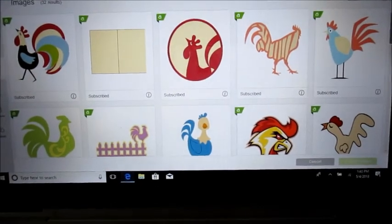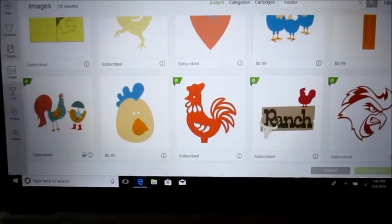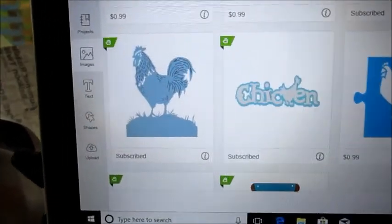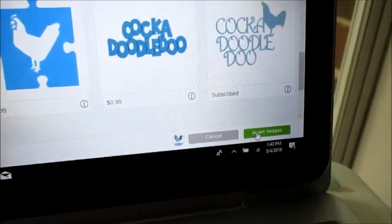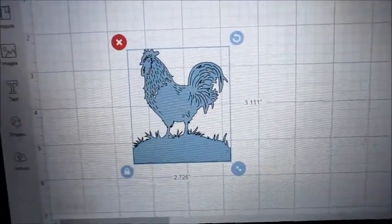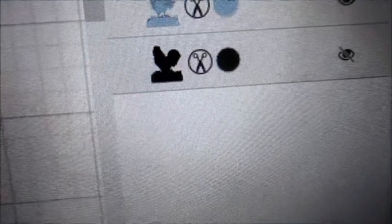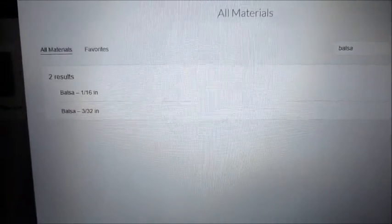Now we want to snap that shut, close all the little doors, and make sure it's in there snug and tight. We do farmhouse-style work in our business, so I'm going to find a rooster design that I like that doesn't cost anything extra with my $9.99 a month subscription. I like this one — I'll insert it and it pops right up. I don't want all those intricate wood cuts, just a silhouette, so I'm picking the black one.